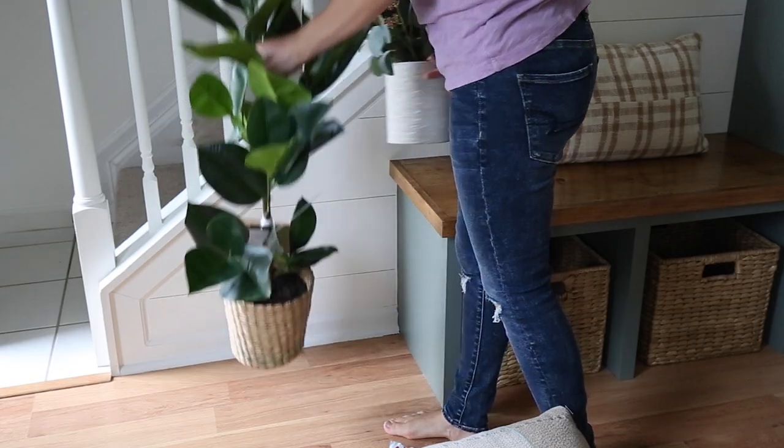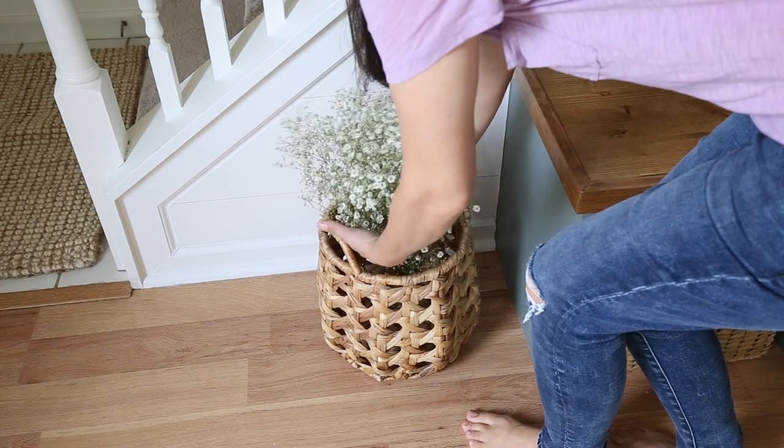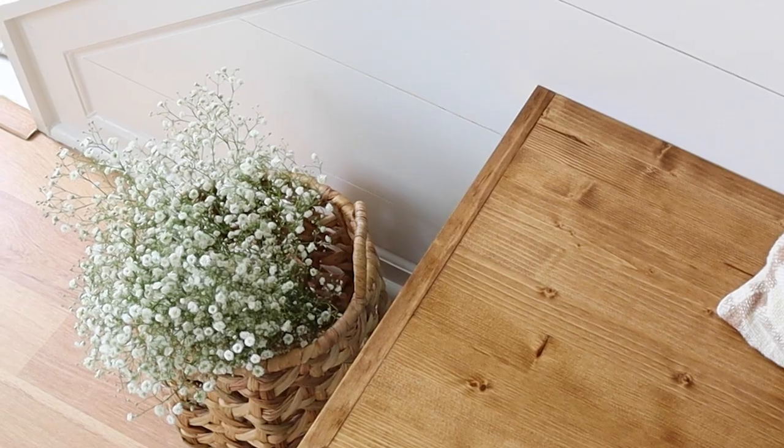After taking some time to think about the faux plant options, I really didn't like either of them. I found that I had an extra basket on hand from our bathroom makeover that worked perfectly in this corner, and I think it looks great for the size of the space. Although I don't have any greenery to put in it at the moment, I have some flowers from the store that look really cute in it for this makeover. Going forward, we can use the basket for extra shoes, scarves, or whatever we need by the entryway. And that's it for the decor.